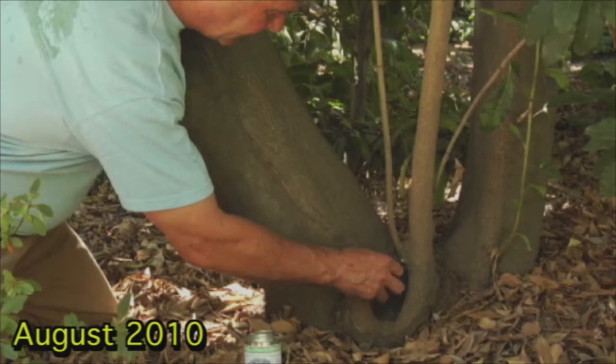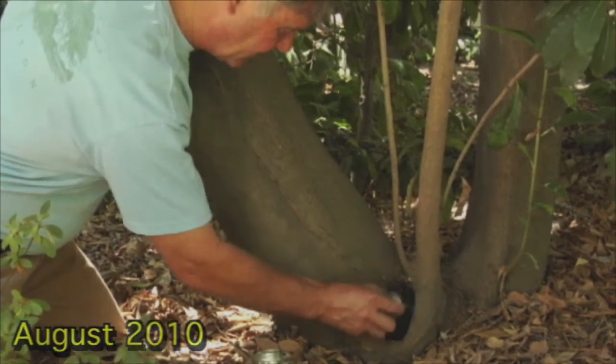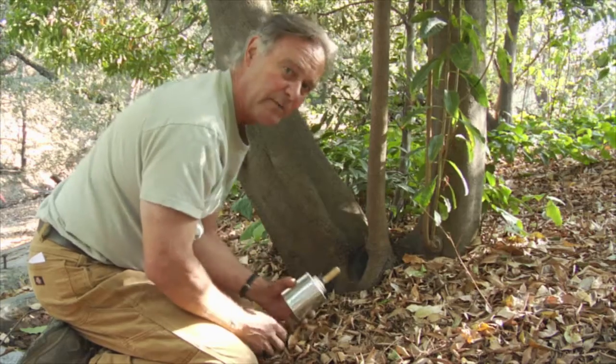We have treated the end grain of this wound about once a year. We paint the end grain with our orange rind oil beeswax. Now this time we're going to treat it with our Howard's Feed and Wax and experiment with it.